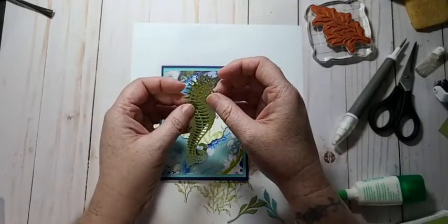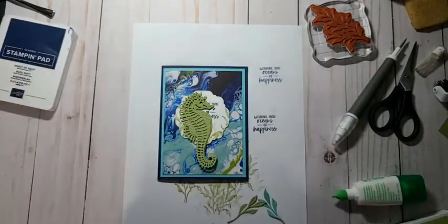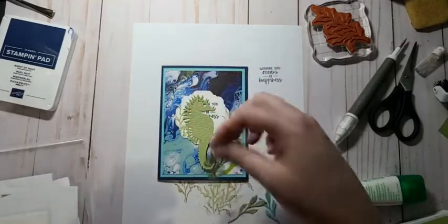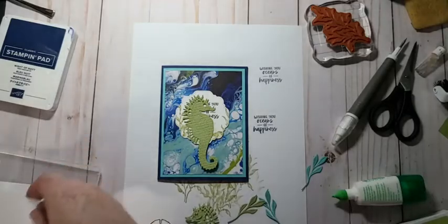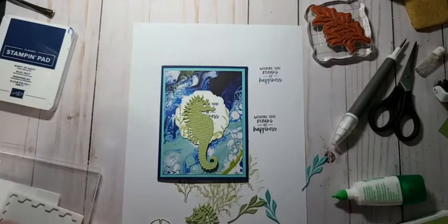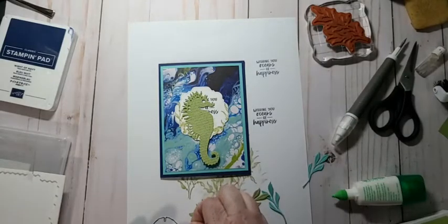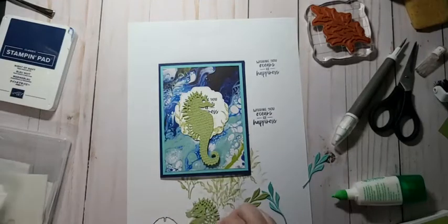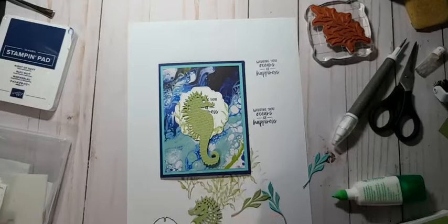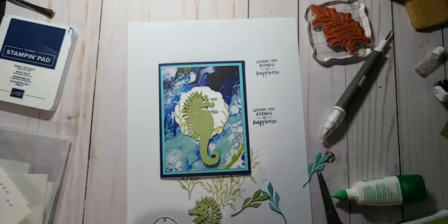I might have to layer these two — let me grab my mini dimensionals. There's not a lot of space to work with but I'll just add a couple. Add one there, add one here, and add a little strip. Yeah, I'm gonna layer them — great idea, Deborah! Layer them. And then I'm gonna add another little piece — this is gonna be tedious but I think it's gonna be worth it.